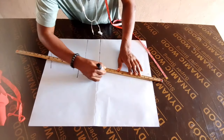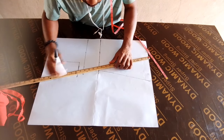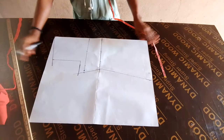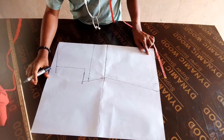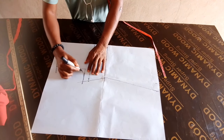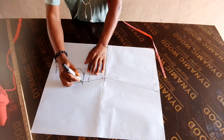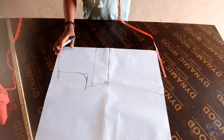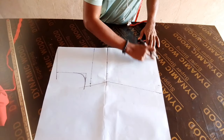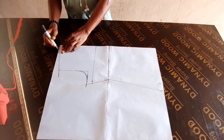So you are going to connect them together. Then you are going to curve your arm hole. If you are very good at making use of this ruler, you can decide to use that. You can decide to leave the bottom straight, or you can curve it a bit — I think curving it a bit will be better.